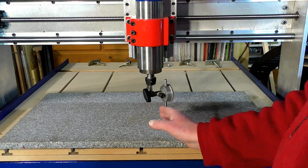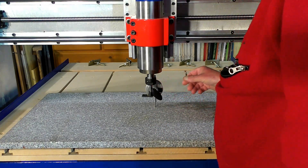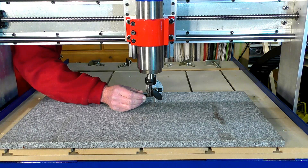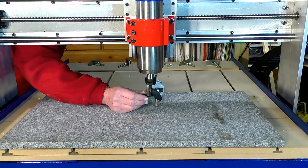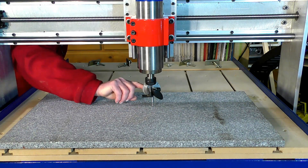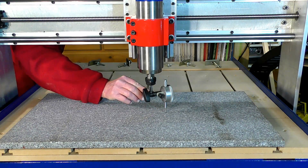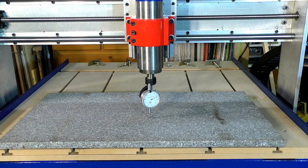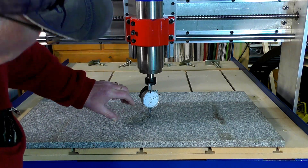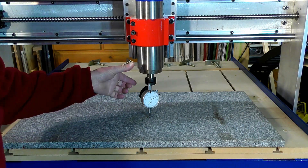Up and down that way isn't too bad. Over the back here — here we have 75, and there we have... so it's pretty well half a millimetre out of tram in this direction.